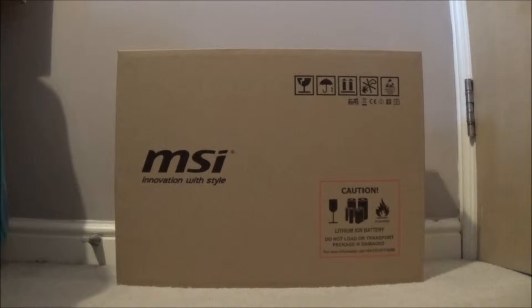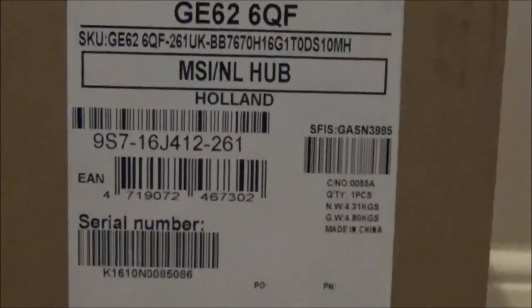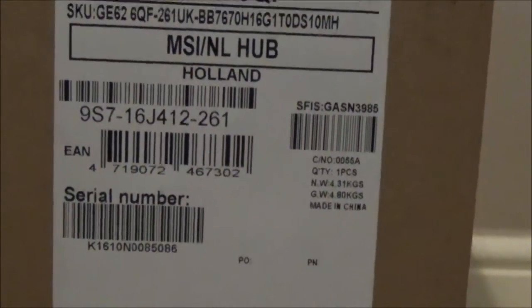As you can see it says 'MSI - Innovation with Style.' Down there it says lithium-ion battery - do not load or transport package if damaged. We'll spin it around. As you can imagine it's not really an oval load - you can see just a little bit of information on there: what model it is, where it's been made, some barcodes and stuff.